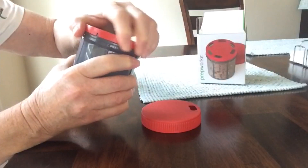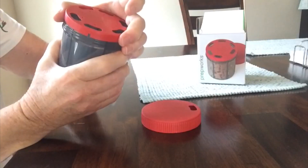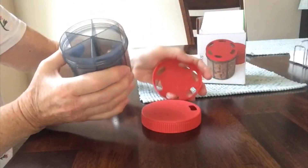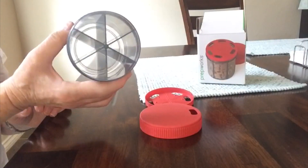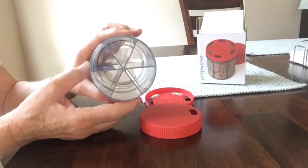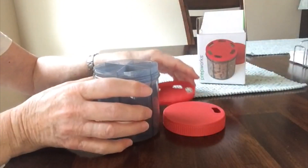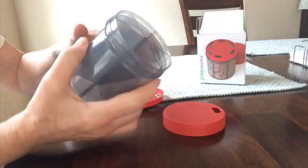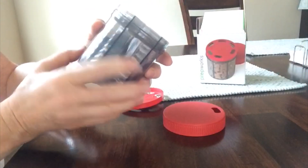When you put it back on, as you take off the top you have — as you can see — six compartments to put all kinds of vitamins or medicine, whatever you need to take with you.